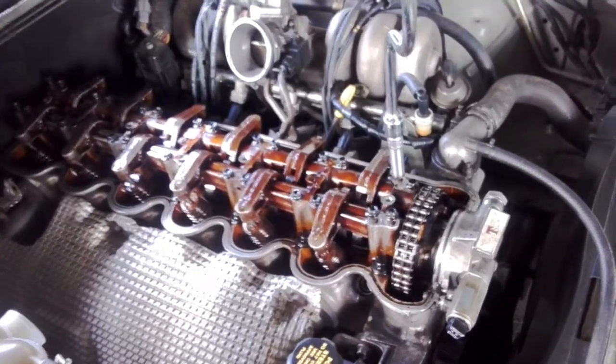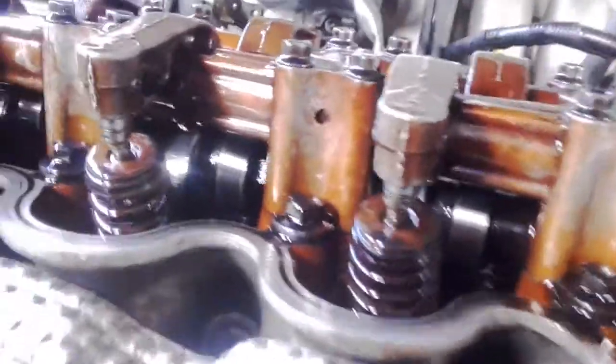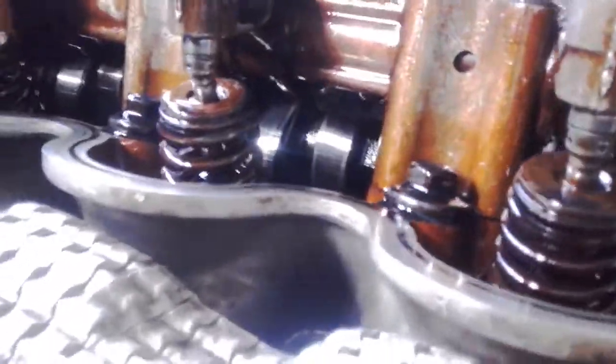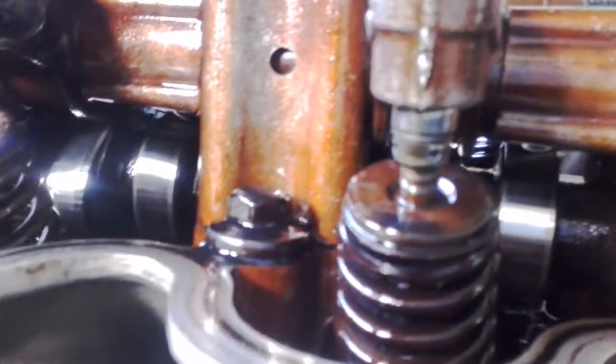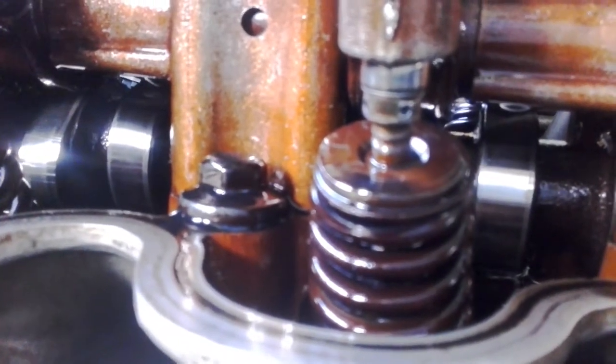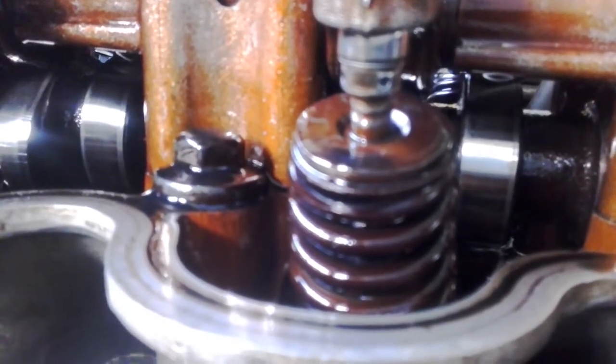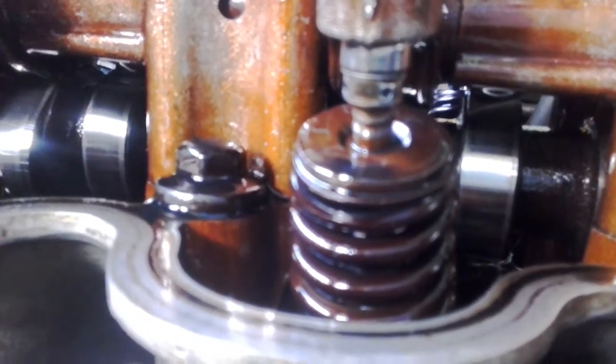I'm going to reduce it slightly with some shims. At the moment you can see this one's reground. When you regrind a cam of this nature — it's quite a big cam — see how far the lifter sticks out of the body. I've got two shims and a washer in there, so you're looking at about five and a half mil sitting out where it normally would be.